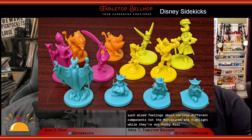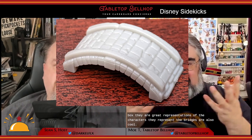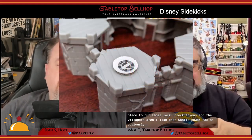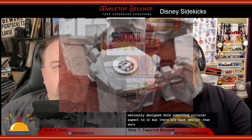The miniatures are a highlight — while they're not hobby miniature quality, they are great representations of the characters. The bridges are also cool — they're 3D plastic — and the castle looks good in the center of the table, though it isn't all that functional. Placing hero tokens in the middle just makes them a pain to get out later, there's no place to put the lock-unlock tokens, and the spots to hold the guard and villager tokens aren't designed to actually hold those tokens, which are really tiny. Each castle tower has an obviously designed circular hold, but the tokens you're meant to put there are much smaller than these towers.